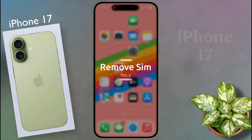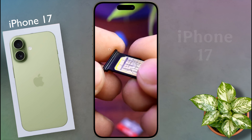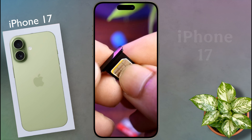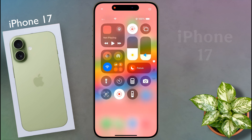Number three: remove SIM card. Your iPhone supports both physical and eSIM cards. If you are using a physical SIM card, remove it, clean the metal part of the SIM with a soft cloth, and insert it again into your iPhone. After that you will see a strong network signal and your problem will be solved.